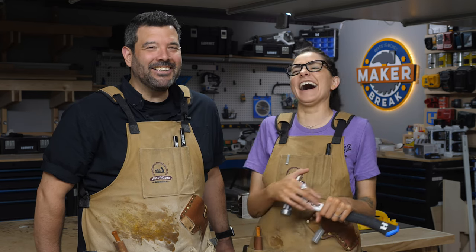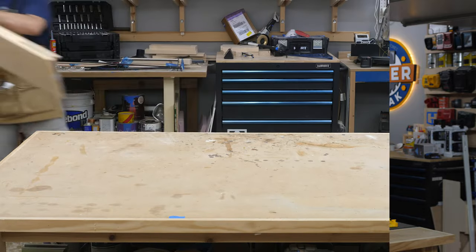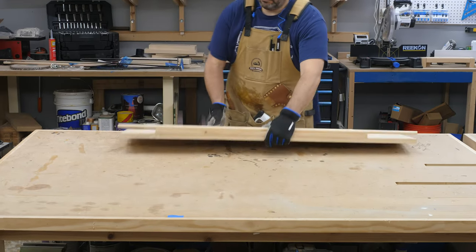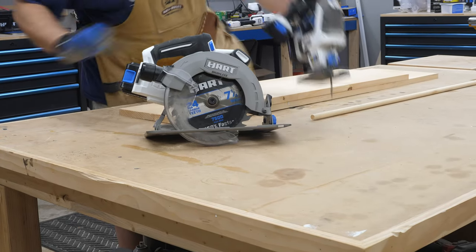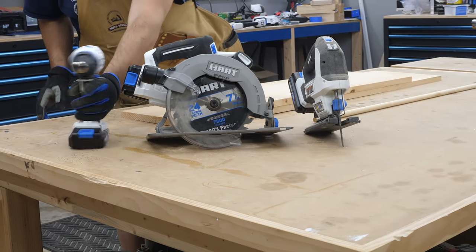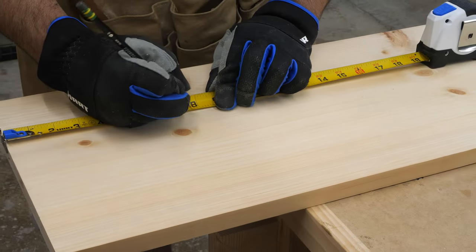I don't entirely know — bear with me, here's how it went. So I'm building a beer caddy. The only material I really needed was some 1x8s and a three-and-a-quarter inch dowel rod. As for tools, I needed my circular saw to cut the boards down, a jigsaw for some quick angled cuts, and my drill for making a few holes.